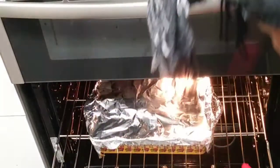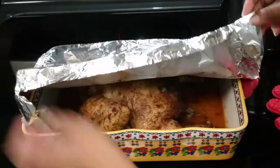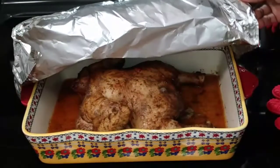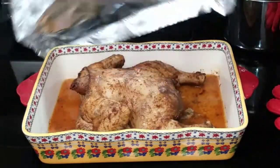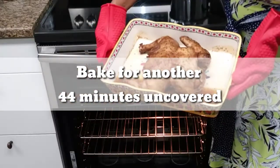I forgot to show you that part. Now it's 44 minutes later and I'm taking it out — it's halfway cooked. I'm going to remove that foil and put it back in so that it starts to bake up and get some color on top.